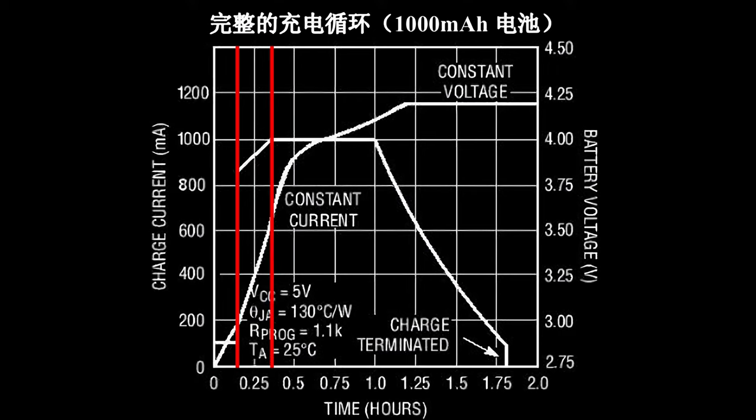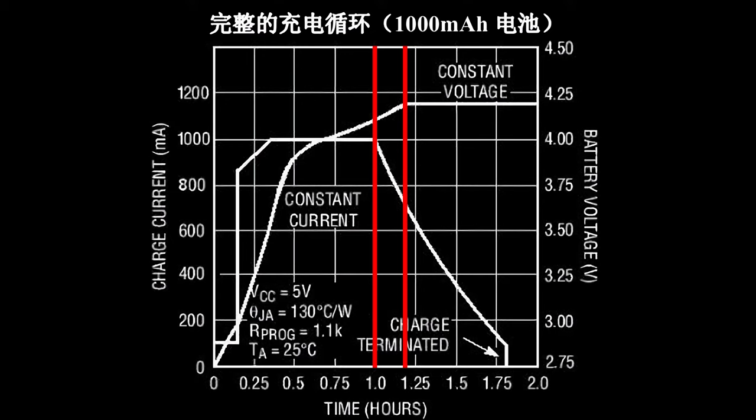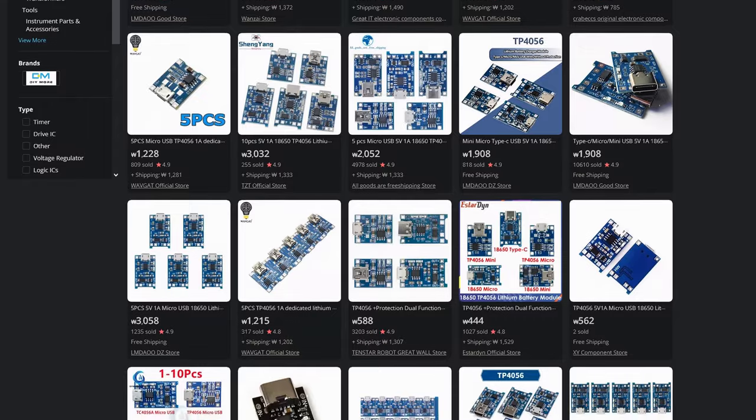After reaching 2.9V, the TP4056 switches to constant current method and ramps up the charging current gradually to the maximum current, which is set by a resistor on the module. At 4.1V, it begins to reduce current. And finally, at 4.2V, it switches to constant voltage method and continues to charge until the charging current drops to 130mA.